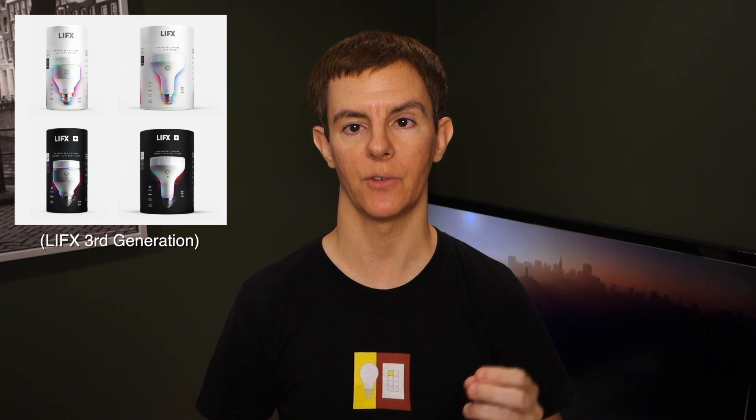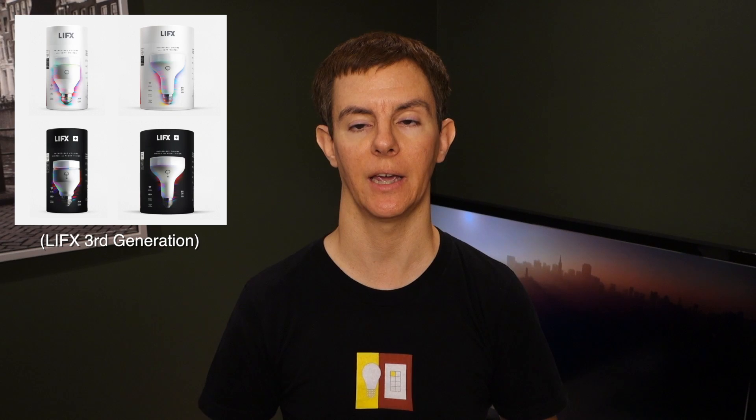You can now go to the App Store and download the latest version of the app, version 381. Once you open that app, it'll kick off an upgrade process for firmware and then the HomeKit pairing process. The products this is applicable to are the LIFX A19 and BR30, and the LIFX Plus A19 and BR30.